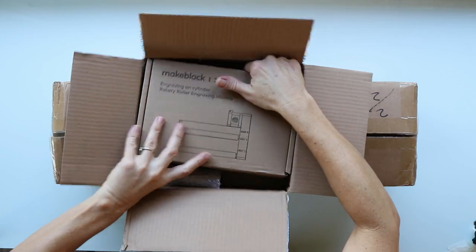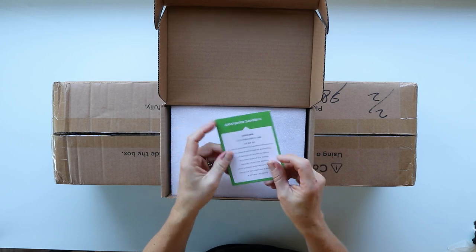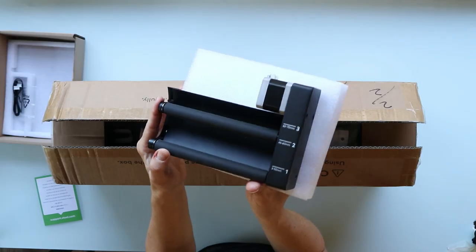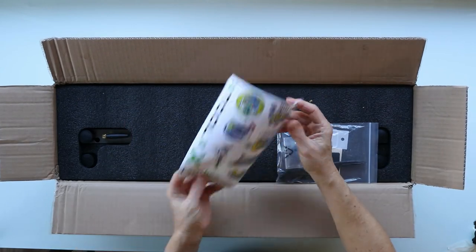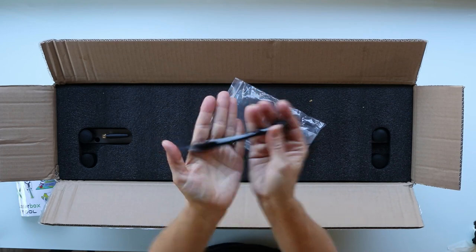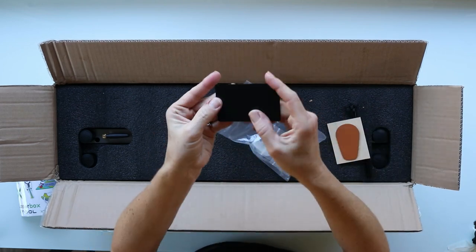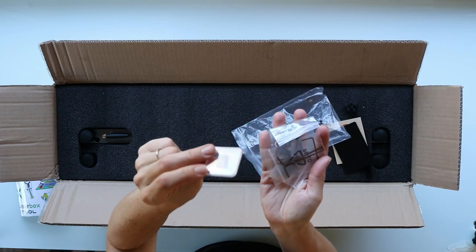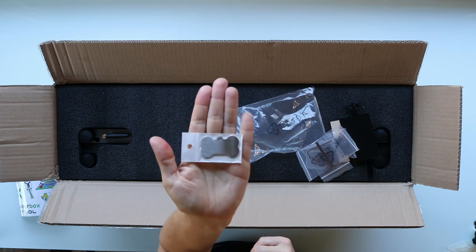Now I'm going to quickly unbox and set up the machine. I was also sent this rotary roller engraving module that's going to allow me to laser engrave on round cylindrical objects such as that metal coated tumbler, and I'm super excited to use that. Right out of the box you're going to find a user guide card, a set of stickers, and then a little package containing zip ties and some sample materials. It comes with basswood, a little leather sample, a coated aluminum card, an SD card, and a little metal pet tag.